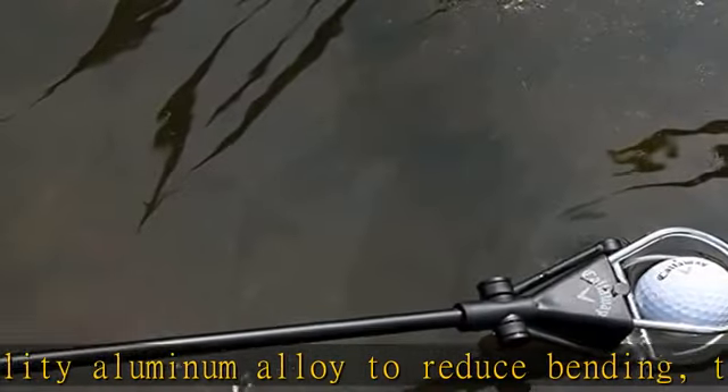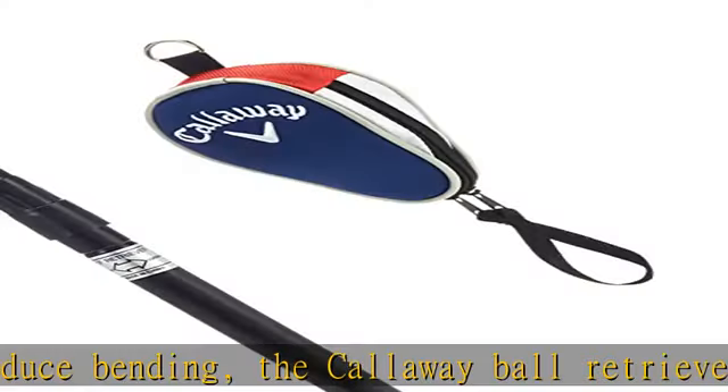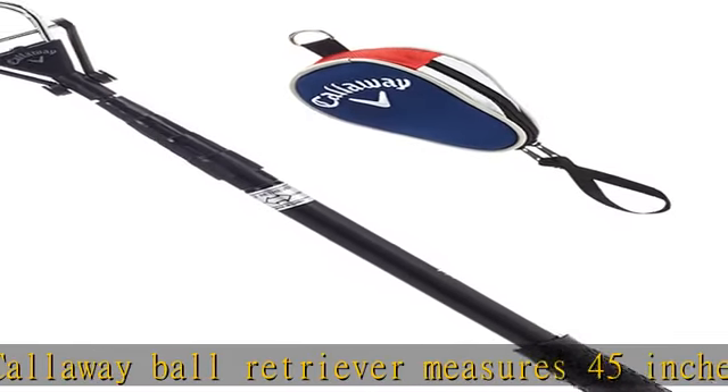Without bending ergonomic handle — our premium golf ball retrievers come equipped with an ergonomic sure-grip handle for comfortable, simple, and efficient ball retrieval. Quick and easy retrieval.